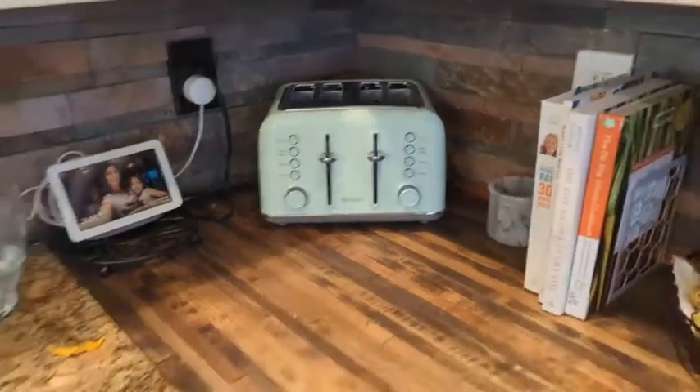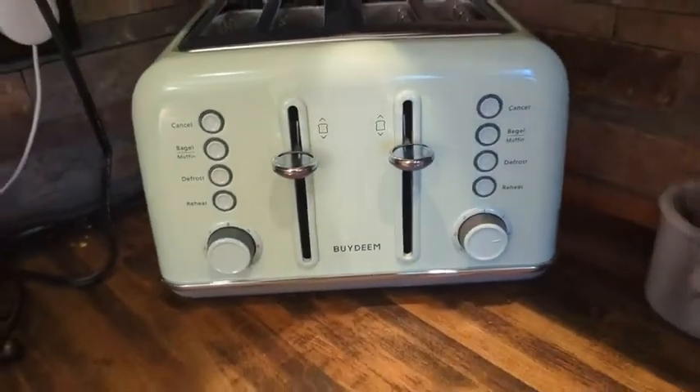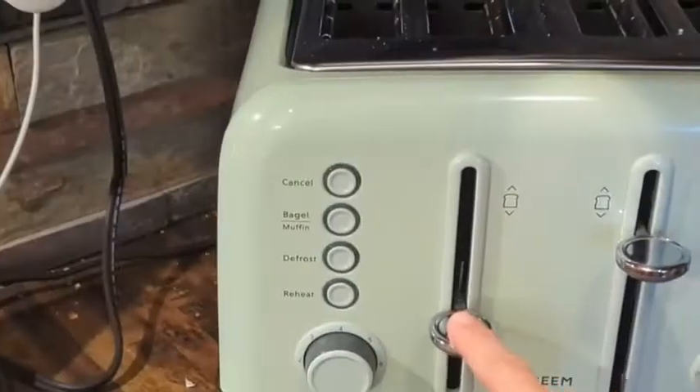Look at this beauty over here. I love the color, I love how it fits in the corner — just a really cute machine. Here is a little bit of an up close so you can see some of the dials.